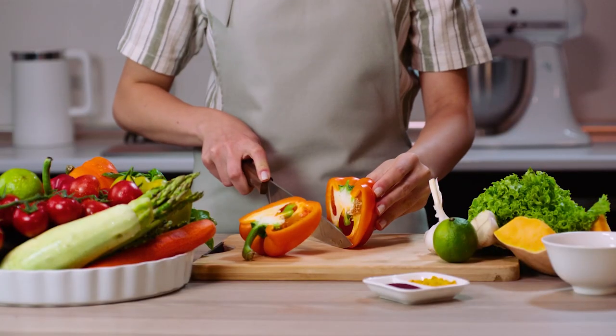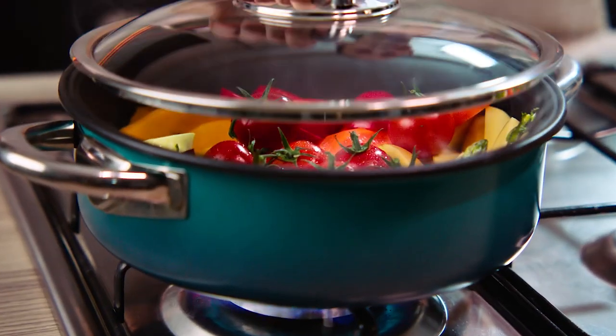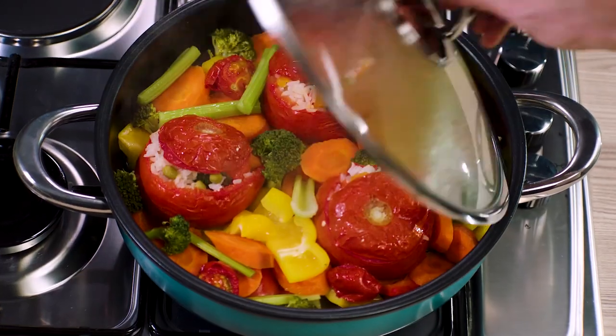Cook vegetables without adding any water. Airtaste acts like a steam oven, releasing your veggies' own natural juices and turning them into the most succulent morsels of joy.